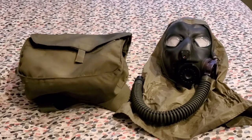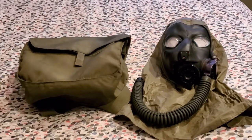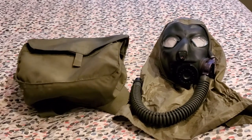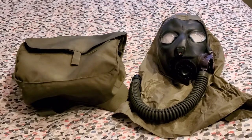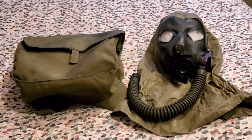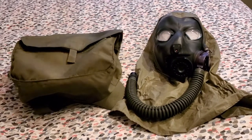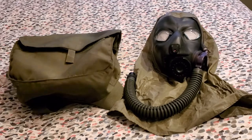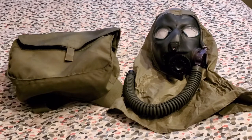Hey guys, what is up, Elastifire Asbestos here. So for today's review, I have a rather interesting piece. Before I get into what exactly this mask is, I'm going to explain a little bit about the finalized face piece, its purpose, so that explaining the prototype variant makes a bit more sense.